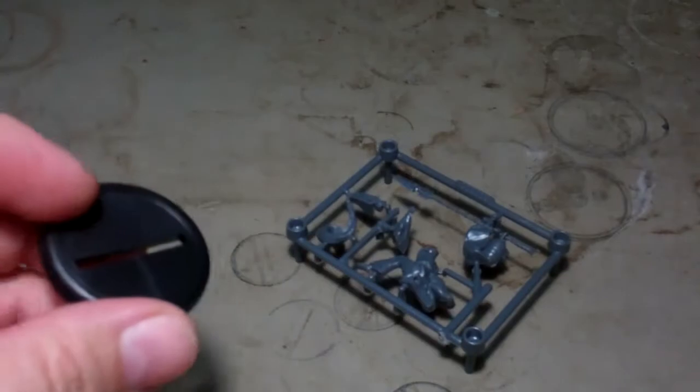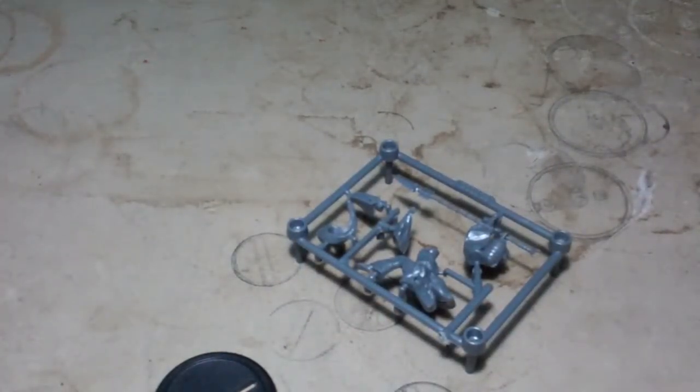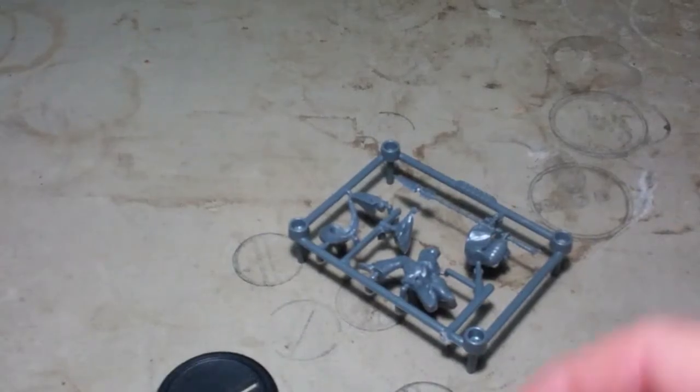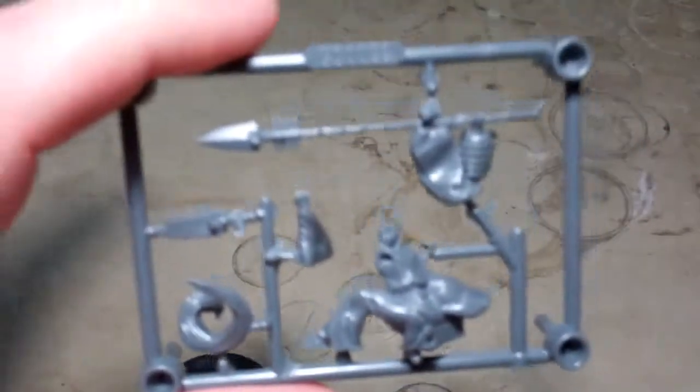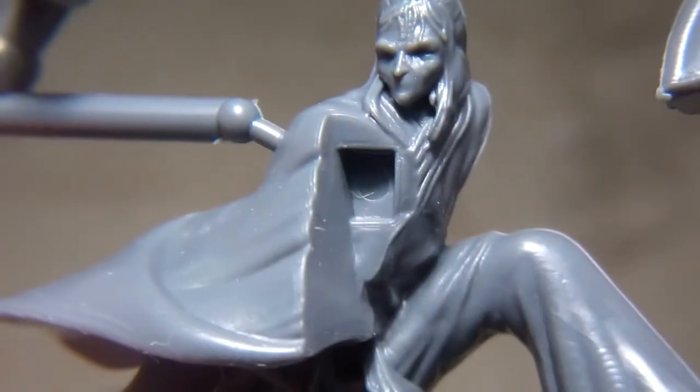You get the card with her, and you get a base — it is a slotta base. She is a nice slotta figure. You get the one sprue, and I can get her posing.